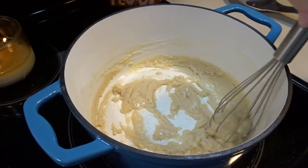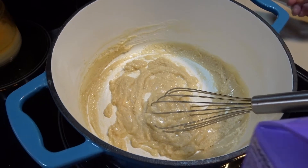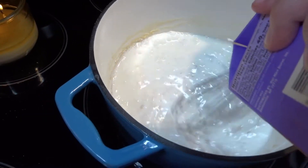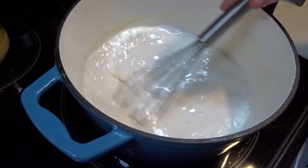Now that our flour and butter is mixed to a smooth consistency, we will put our pint of half and half in with the butter and flour and we will whisk this until it becomes smooth and thickened.